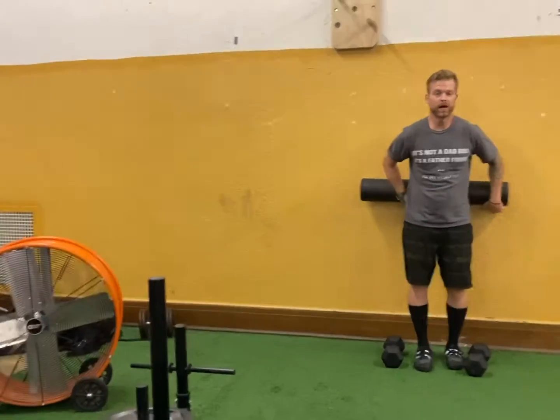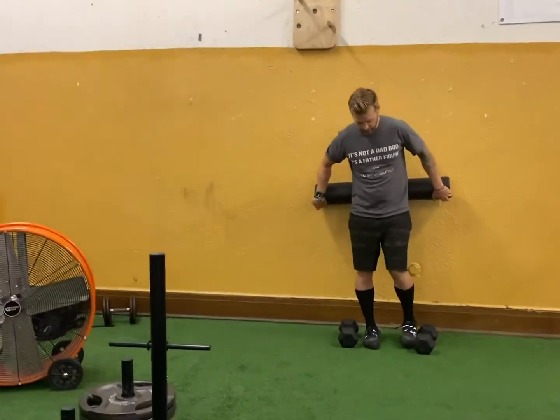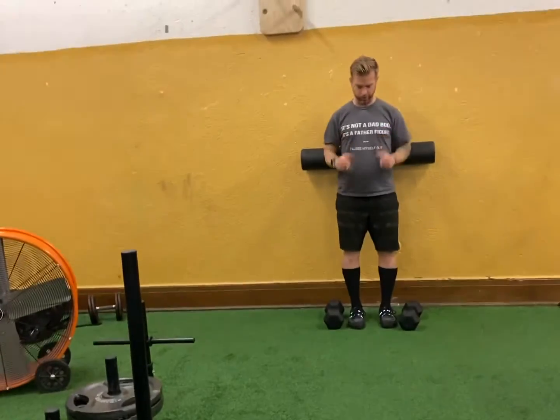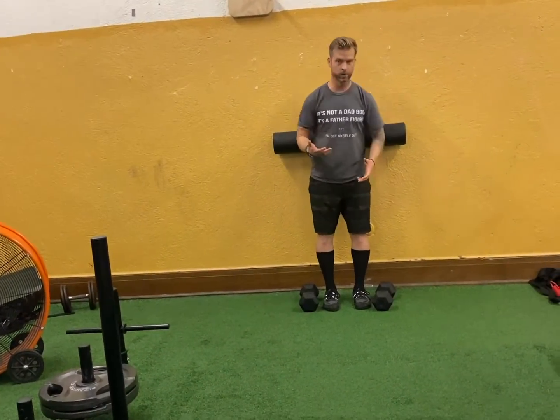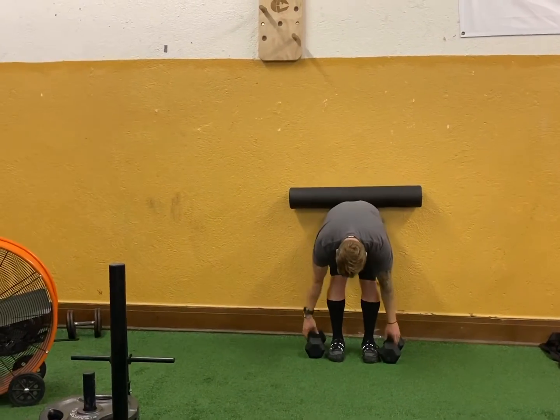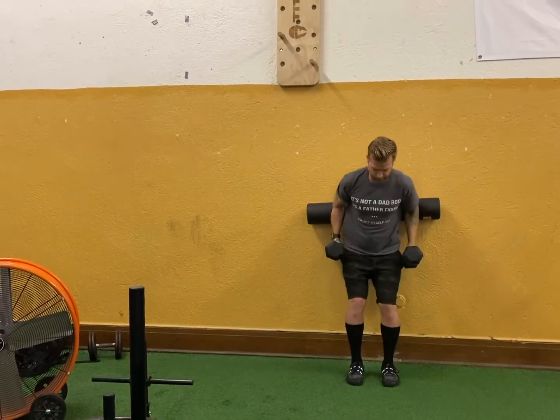Setup is honestly one of the harder parts. You want to start with the dumbbells close to you and position the foam roller — another option is to set the dumbbells on something and reach over to grab them. You're going to set this up high enough and just slide down, letting it sit there. Sit into it, because you don't want to use that low back. Then you just manipulate it like this.